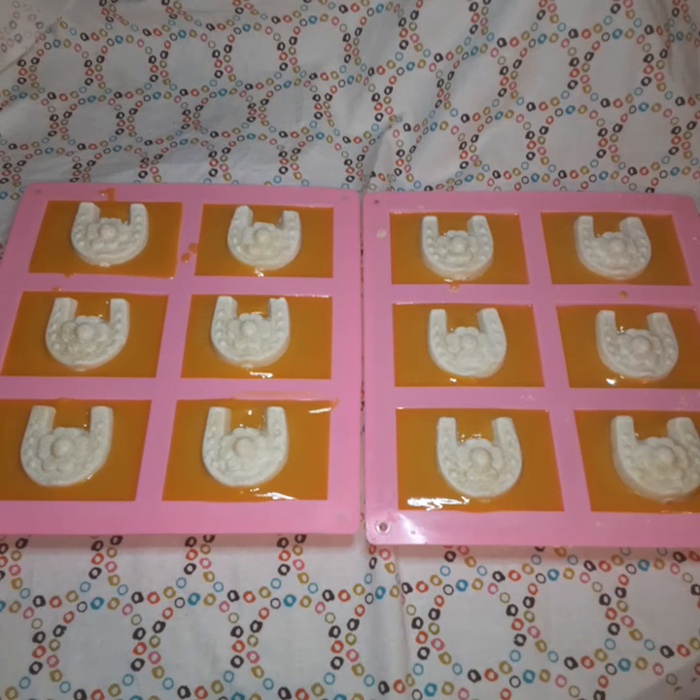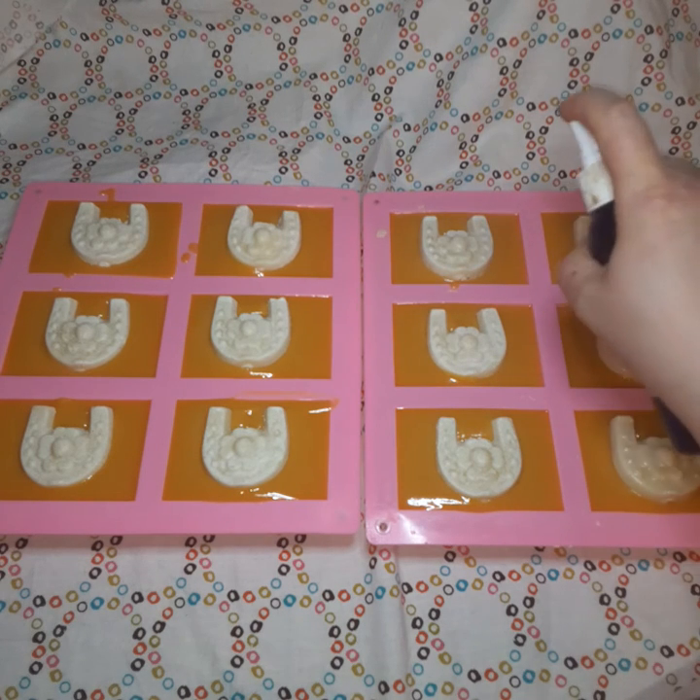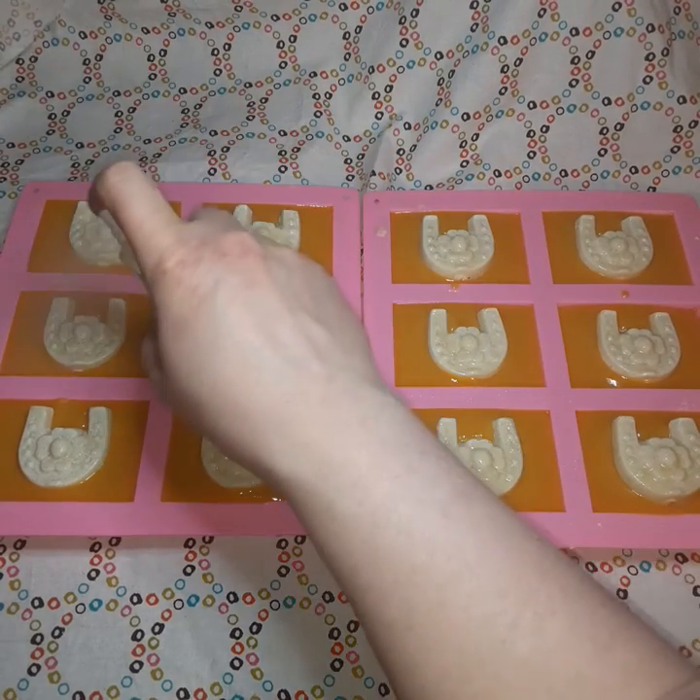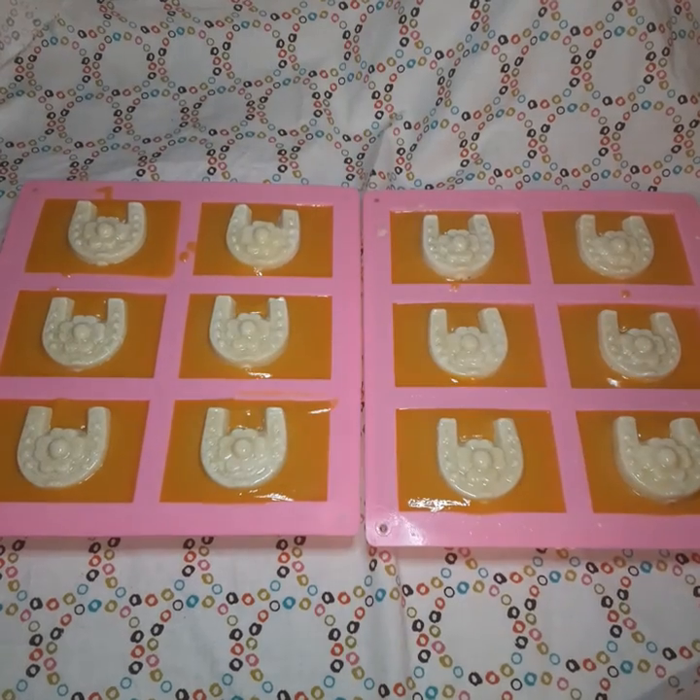There you go. So now we do a spritz of rubbing alcohol just to prevent soda ash, which with natural colored soaps for some reason really happens a lot. Certain colorants more than others — activated charcoal can really ash up on you depending on what essential oils you use. So it's always good to give it a spritz. I'm not a big fan of rubbing alcohol either, but you also don't want to have ash all over your pretty soaps.